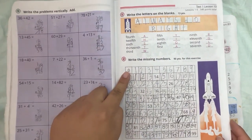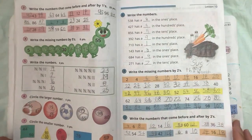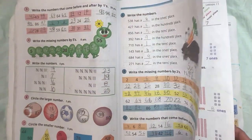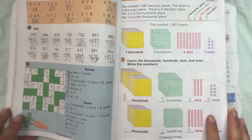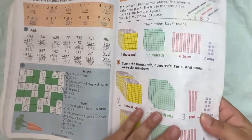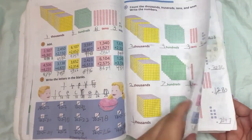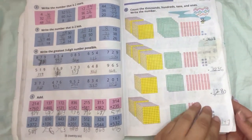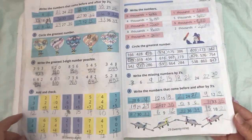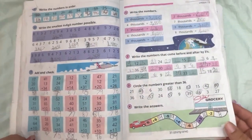This textbook starts off as just a simple basic review — counting, adding, subtracting — just very easy work. It's very open-and-go. There's no need to prep or do anything outside of the book. Everything is all-inclusive within the book, and it starts by counting 1 through 40, eventually working up to 1 through 100. It's a really great way to transition from summer into math.